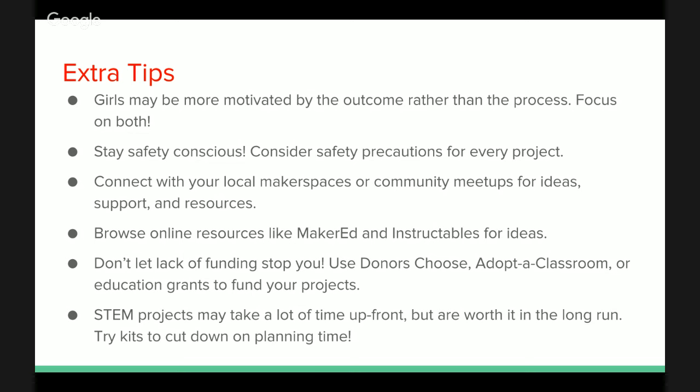We hear from educators who are concerned that they don't have a background in science or engineering and are worried they're not the right person to facilitate these projects. To you, we say: that is not correct. You can do it, absolutely. Here at Kithub, our mission is to empower parents and educators to bring STEAM to the kids in their lives, and we know that you'll have just as much fun as the kids.